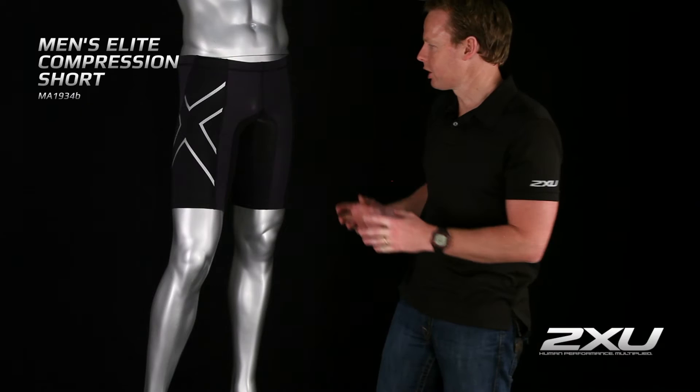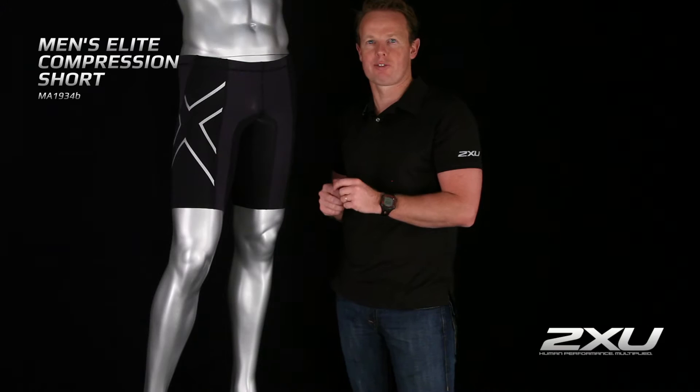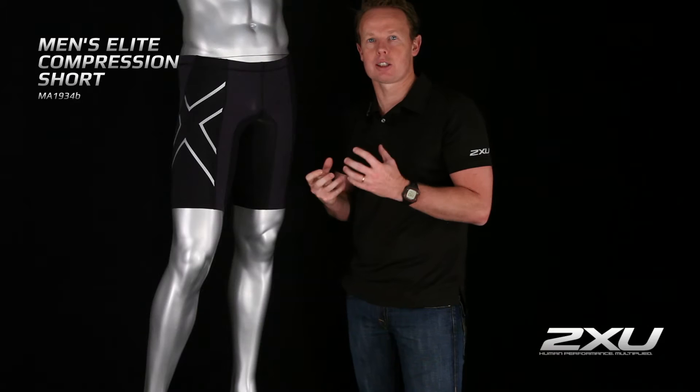My name is Jamie Hunt, I'm the Head of Product Development here at 2XU, and here we have the Men's Elite Compression Short. This short is actually developed using our PWX Flex and PWX Weight fabric. Both these fabrics are made using a circular knit knitting technique which helps maximize the amount of power you're going to have around the muscles.